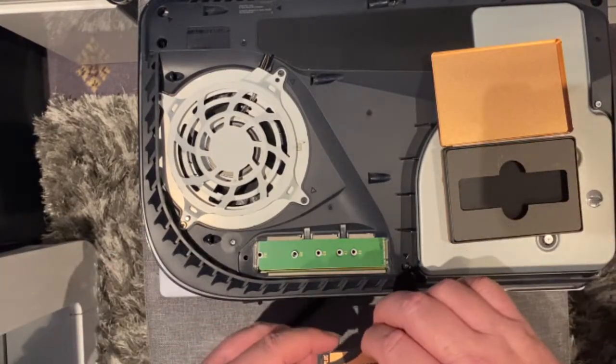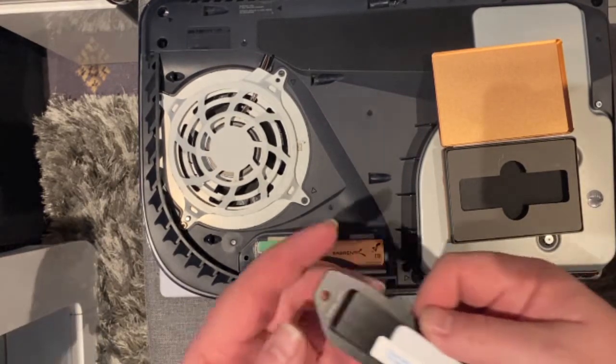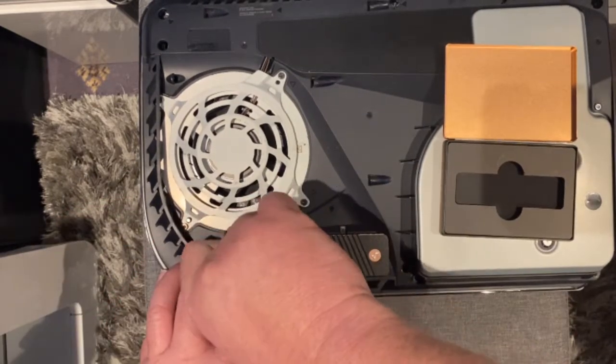Take the drive, push it in, press it down, and take this new heat plate. It's nice and firm in there. Screw this in.